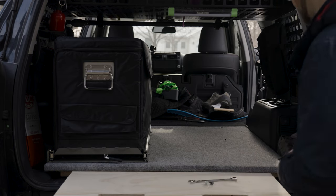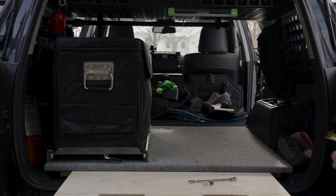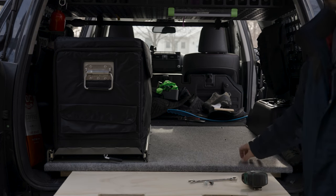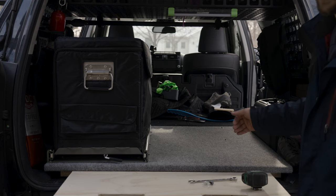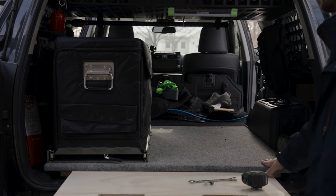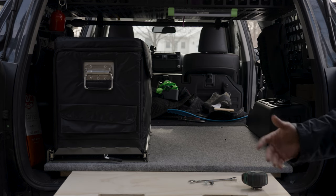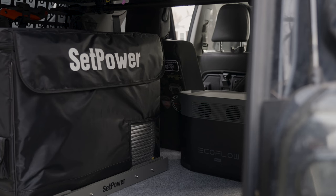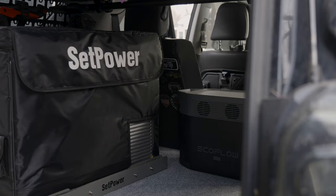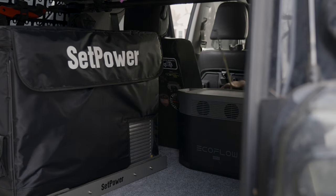Another nice thing is look at how much space we have next to the fridge — 25, 24 inches, which is exactly what I wanted because my Big Agnes sleeping pad, the orange one, is 24 inches wide by 78 inches long. So six and a half feet by 24 inches fits here perfectly. Looking at the space behind the seat, the fridge lines up with the 40% seat almost perfectly — that's pretty slick.